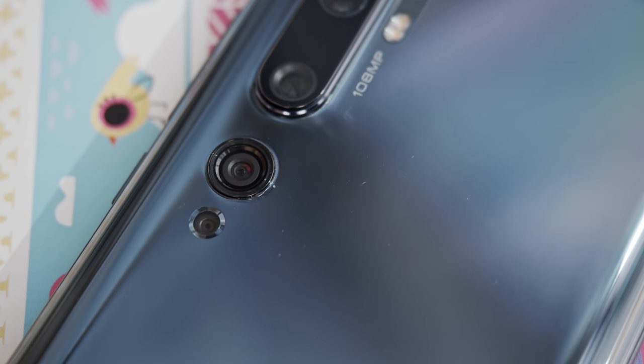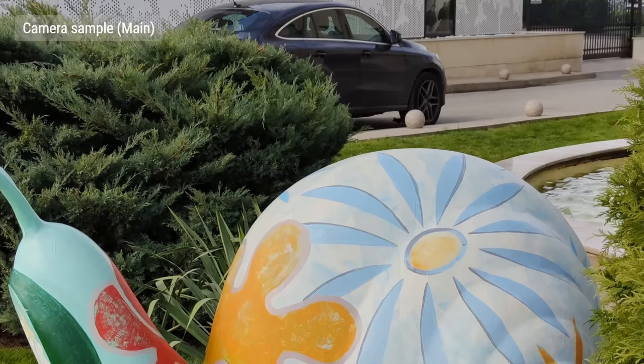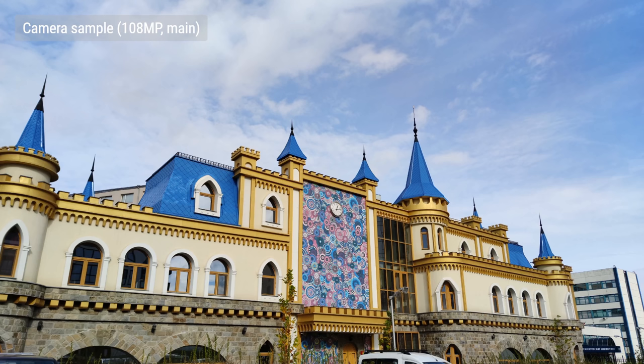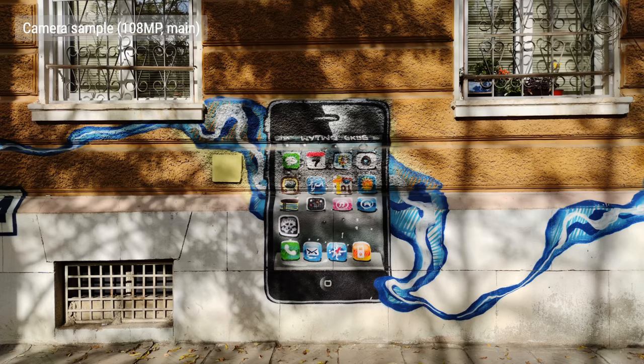Let's start off with the main cam, which has OIS, and outputs 27MP photos due to its quad Bayer arrangement. These shots look very nice, with a ton of detail thanks to the high resolution. There's almost no noise, colors are spot on, and dynamic range is very wide. You can shoot in the nominal 108MP, but since this is a quad Bayer sensor, don't expect a huge improvement in quality. There is a marginal increase in detail, but you get more noise, a much larger file size, and each shot takes longer to save.